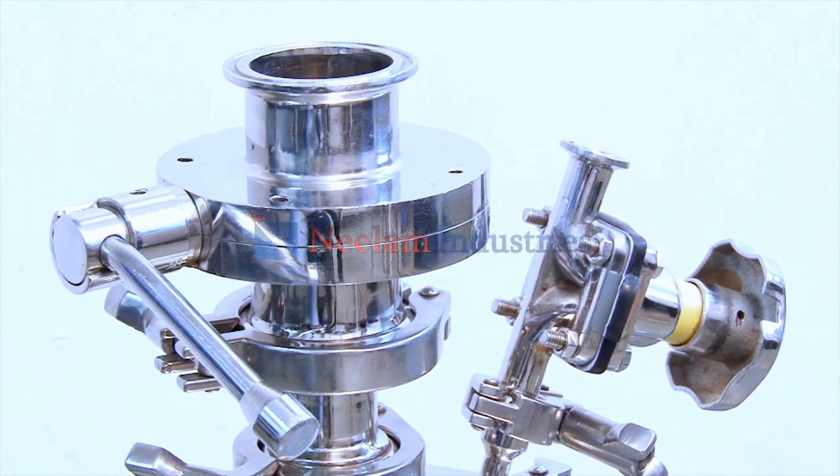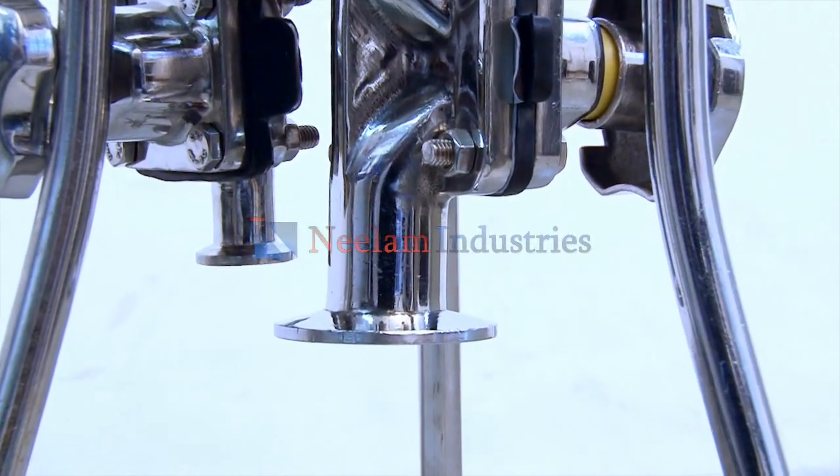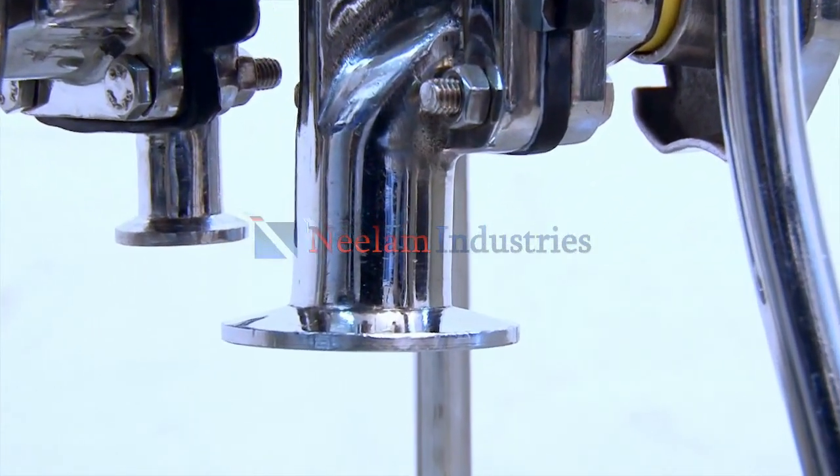The inlet and outlet connections are of sanitary design for easy cleaning and maintenance of the membrane filter holder.